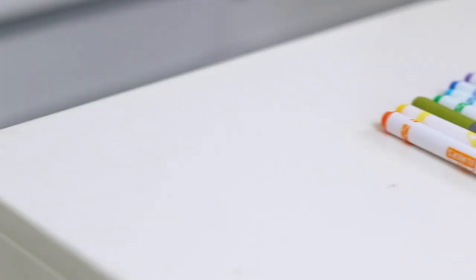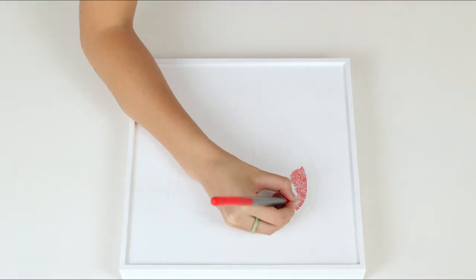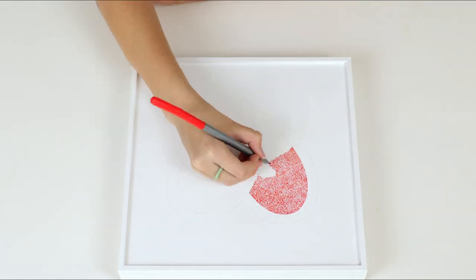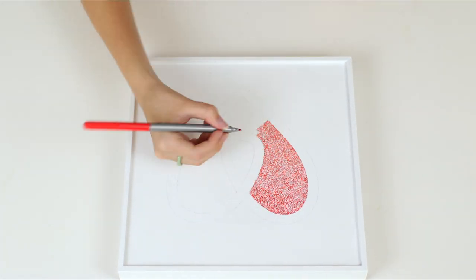Okay, here we go. So I started by tracing the logo onto the canvas. I then took a red marker for the center of our logo and I made a lot of dots that were really close together and really small so the color would be really strong.